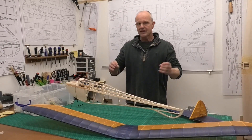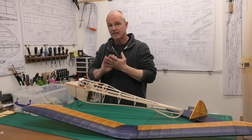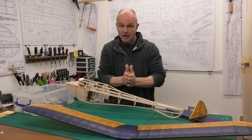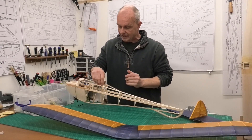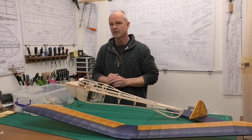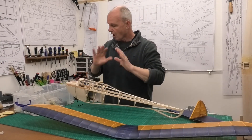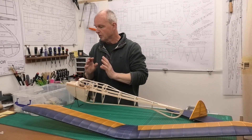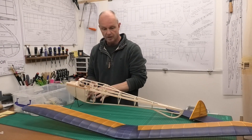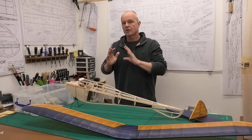The next stage is to actually mock this up, because what we need to do after that is to fit the servos, the radio gear and the battery. That's equipment we have a little leeway to move - we can move it forward or backwards depending upon the best location. So we're going to mock this up, putting everything together that can't be moved: the engine, the fuel tank, the spark ignition system up the front, the wheels, the wings - everything that can't be moved.